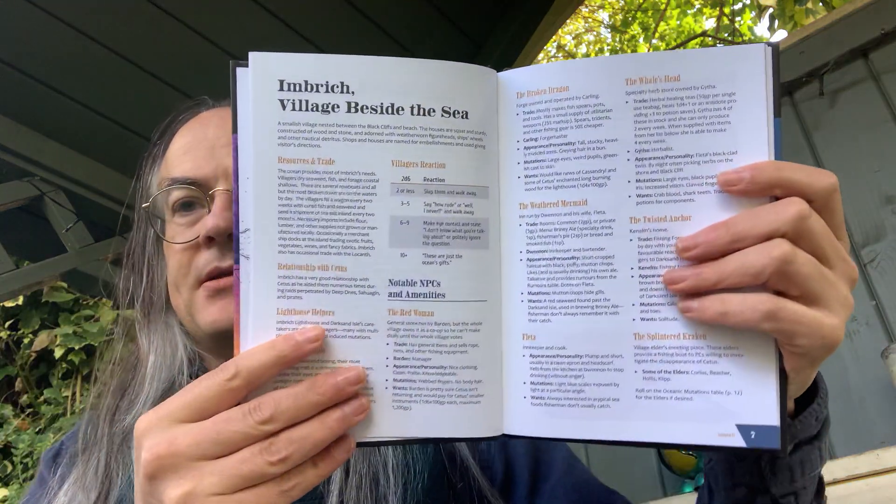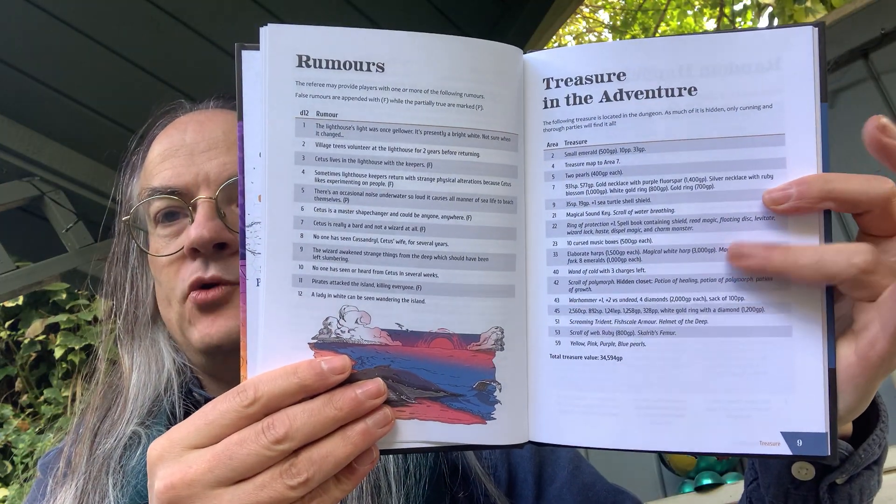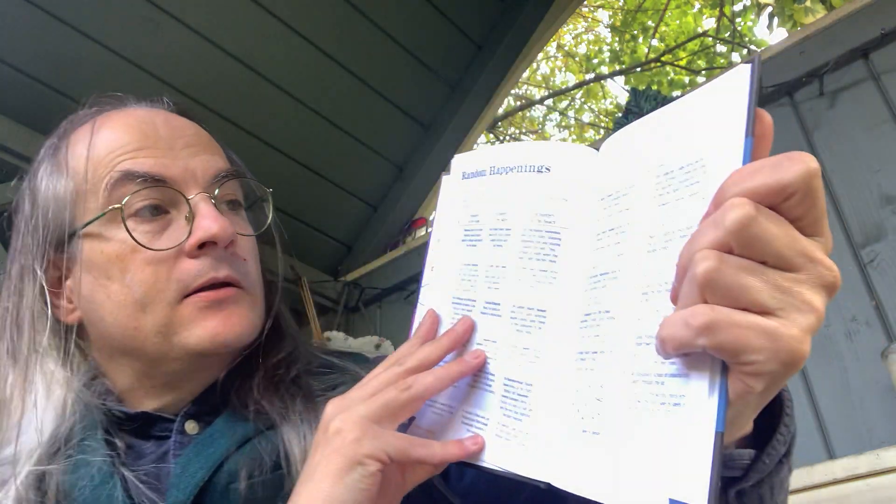We get straight into Imbric, the village by the sea — the starting location from which all adventures spring, a nearby village, that sort of thing. There are tables of rumours, a treasure table with random things that can be found, random happenings in the wilderness, and then in the Undertower, oceanic mutations. Then we get into the actual descriptions, layout, and details of the adventure sites.